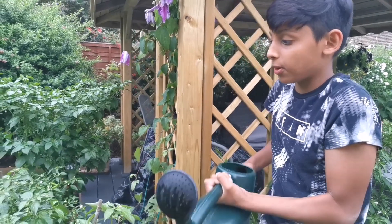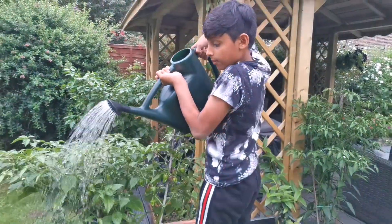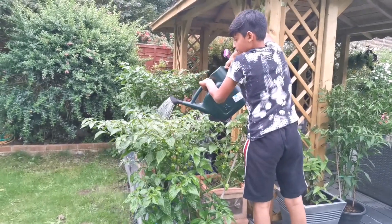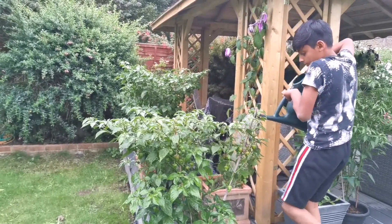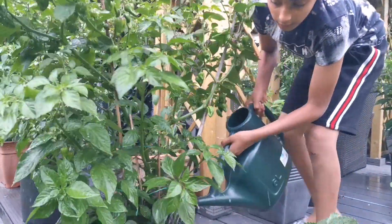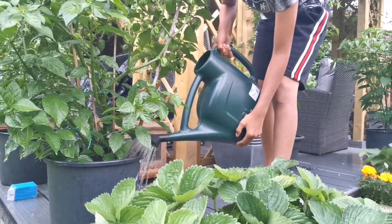Make sure it dissolves properly in the water. I am going to spray the aspirin on the chilli plant, and I am also going to add some onto the pot. We use aspirin once a month, and every week we use tomato feed on our chilli plants and our other plants.